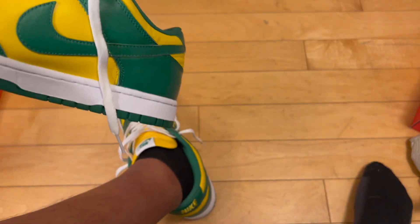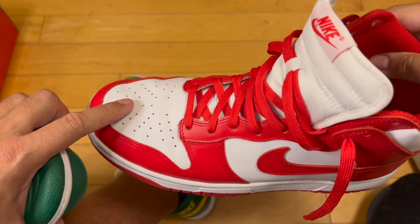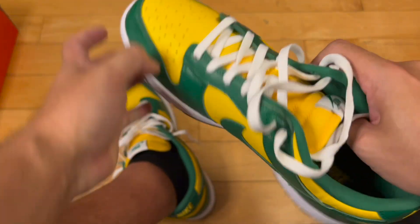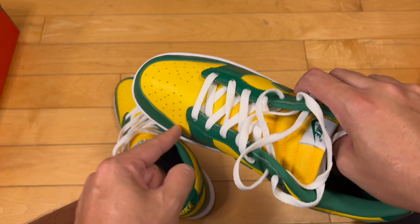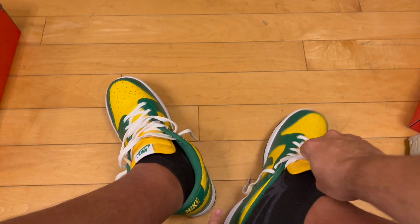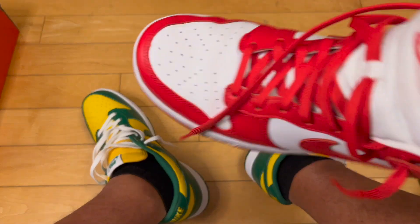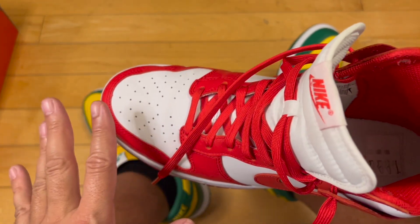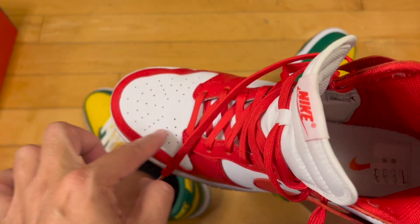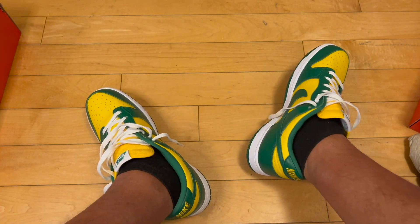The one thing I will say is on these plasticky dunks, the creasing is a little interesting. On one hand you see it, but it's not super nasty. I wonder on these if the creasing will just be one big predominant crinkle. The creasing isn't too bad — it does show up, but it's not hard lines like skin or age wrinkles, it's just this wave that kind of happens. We'll see once I wear them out.